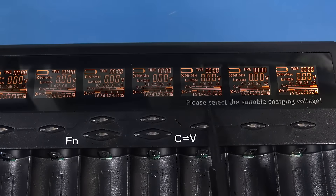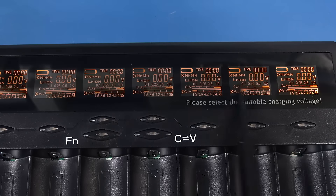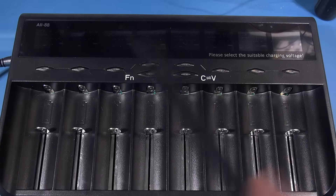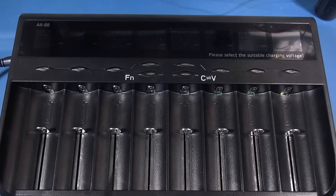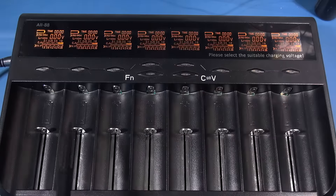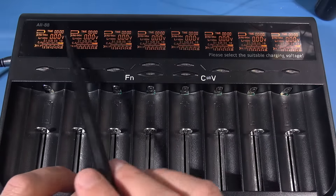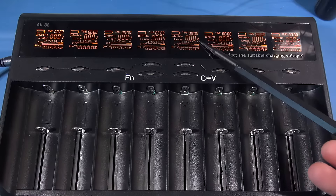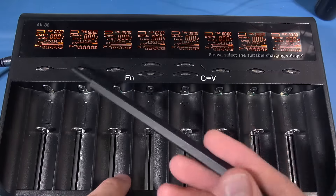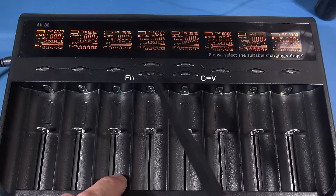You should always double-check when putting in a lithium cell that you know exactly what the terminating voltage is, so you don't overcharge and damage it. The charger does have a clear warning saying 'please select suitable charging voltage.' One thing I noticed during this video: the display dims out and you have to touch a button for it to come back. I don't understand why they switch the displays off - it's plugged into the mains, so just keep it lit so I can see status at all times.